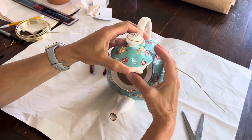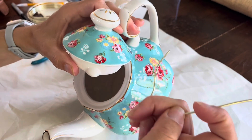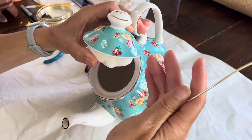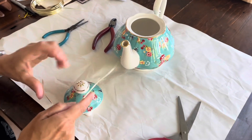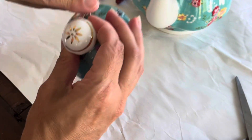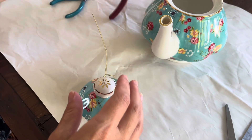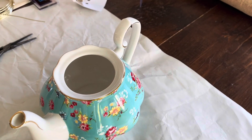The first step is to secure your lid to the pot. I'm cutting off a piece of wire and making an S-hook. Because this wire is bendable, you want to make sure you secure it by twisting it at the end. I'm just twisting it around so that it's secure, then cutting off any extra, and S-ing it around the handle.